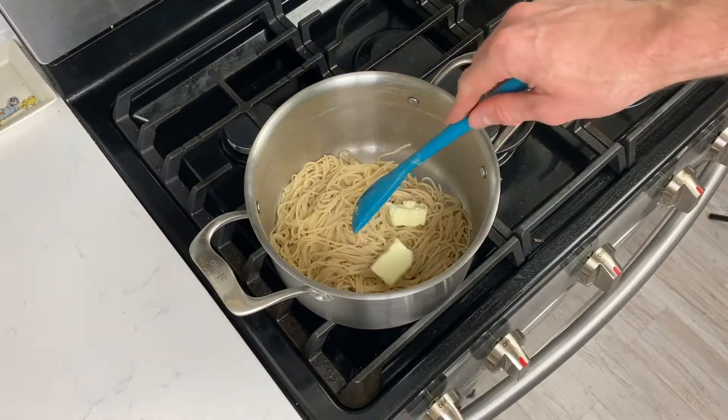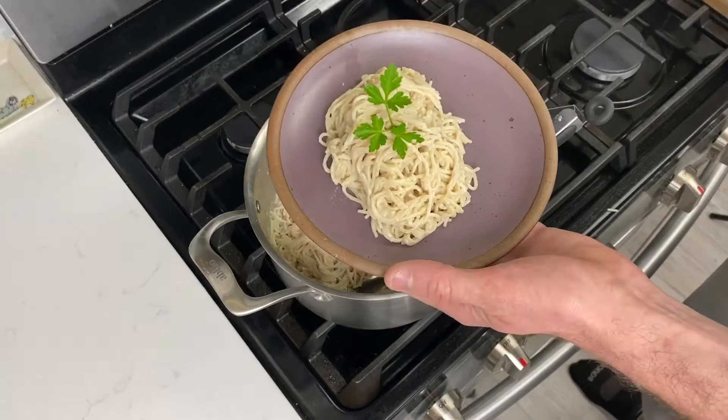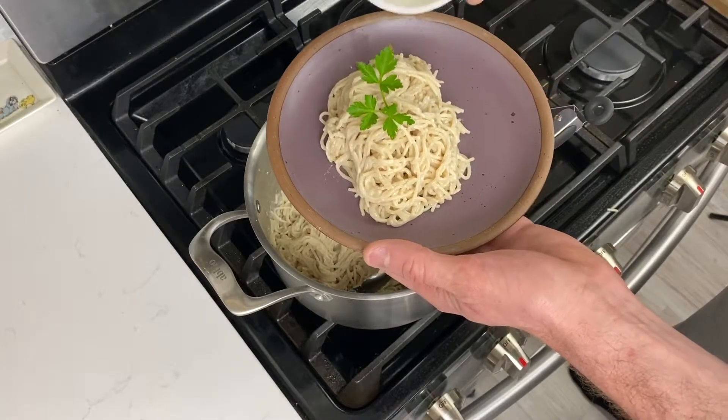Or do what we're doing here and just add butter and cheese to finish it off. Enjoy!